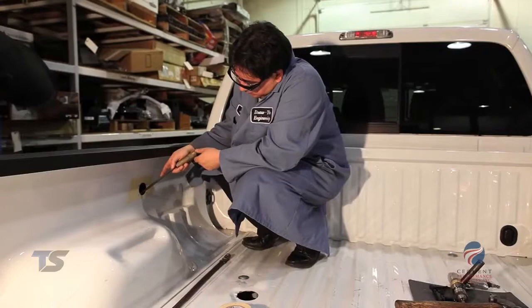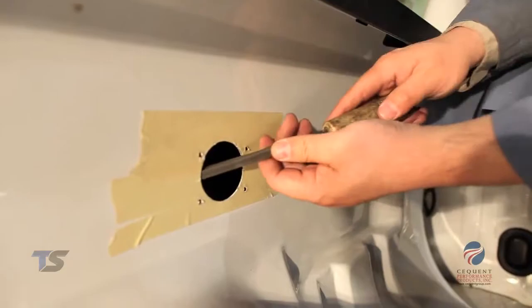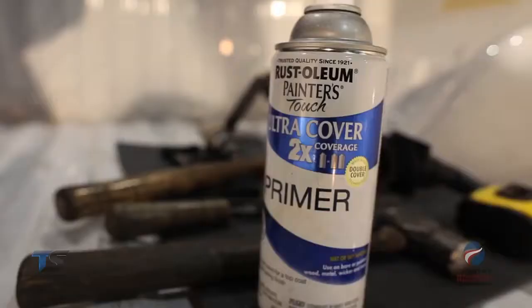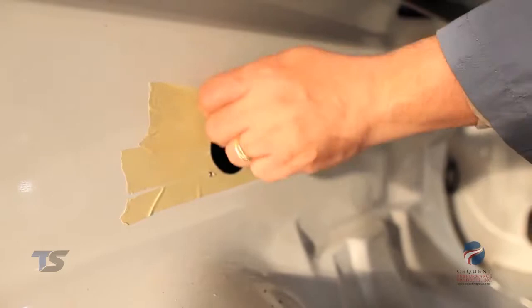Using a file, remove any burrs left over after the cuts have been made. Use a rust-proof coating in the drilled areas to prevent future rusting. Now we will remove the masking tape after the coating is dry.